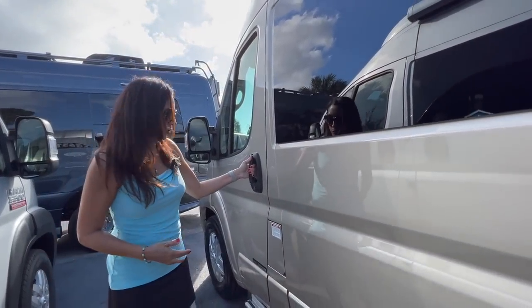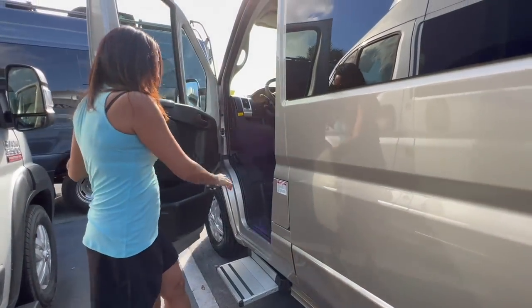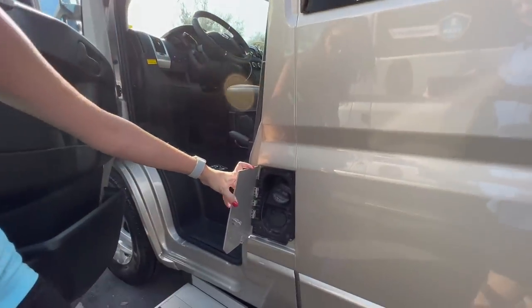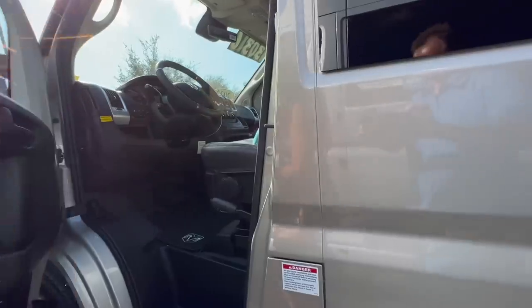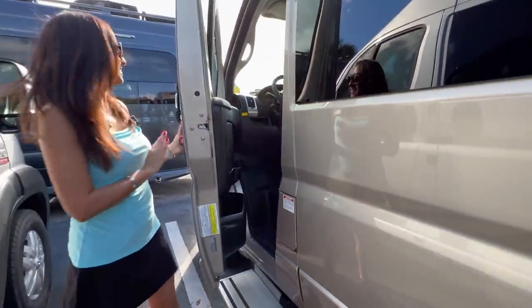Moving over to the driver's door. Power step for the driver. Gas input. Located right in the driver's door area, there's a button for the waste discharge pump, so you do have to open the driver's door to access that.